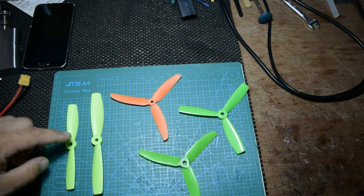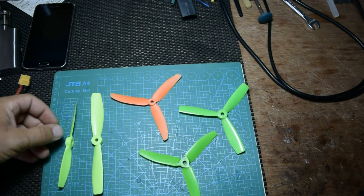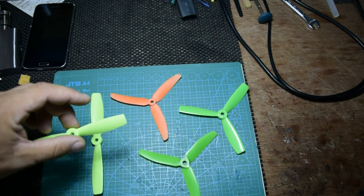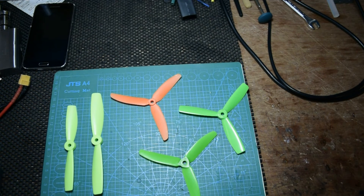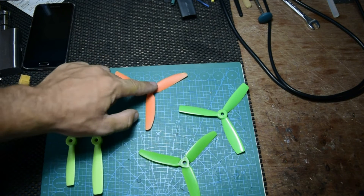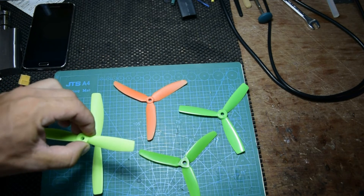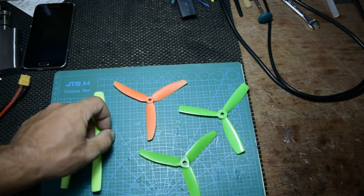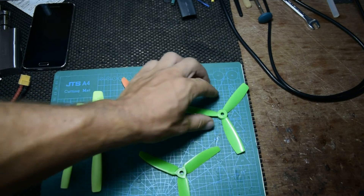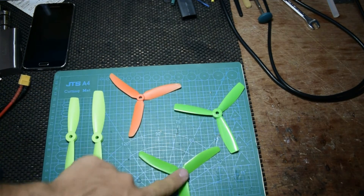Most of the time I just fly with this bullnose five by 45, but I have problems because it drains the battery so fast, so you don't have a lot of time to fly. It gives a lot of thrust and you can do fast maneuvers because of the pitch — four point five. Now we're going to start one by one: this is five by 45, this is six by 45, this is five by 30, and this is five by 40.